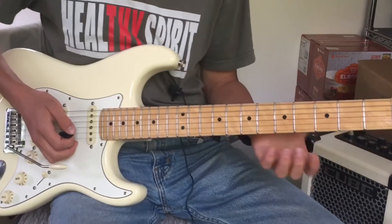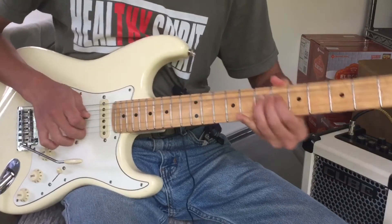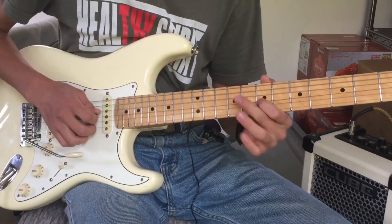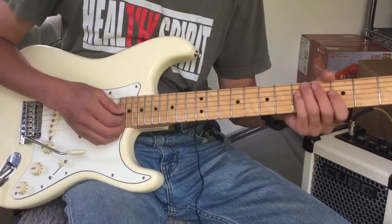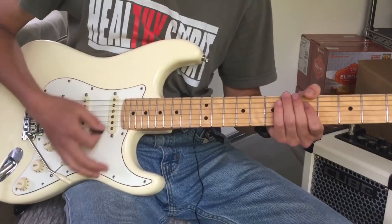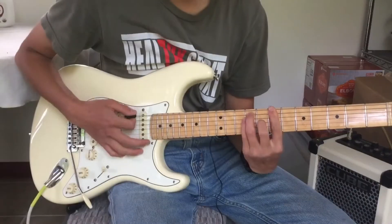Let's recap what we learned. We have vibrato — two types. We have bends. We have pre-bends. We have hammer-ons. We have pull-offs. We have slide-ups and slide-downs. We have pick attack — soft, hard, and raking. You can rake softly too. Plucking with your fingers. I hope you enjoyed the lesson and I hope you got something out of it. Until next time. Bye.